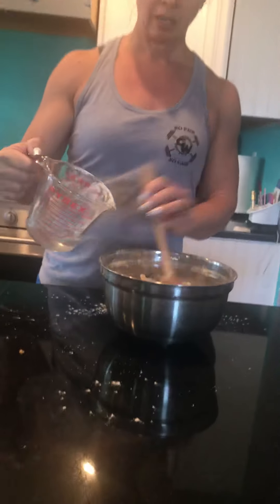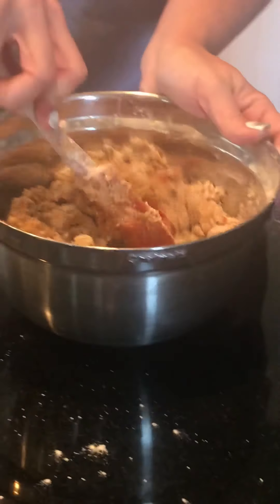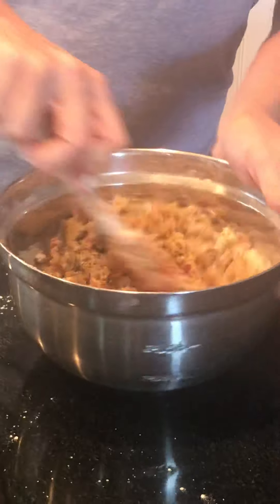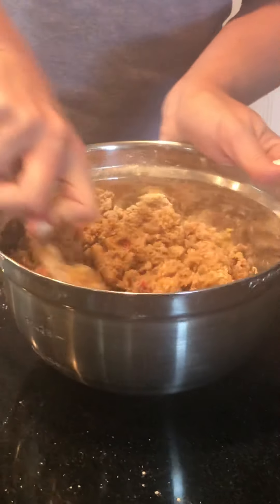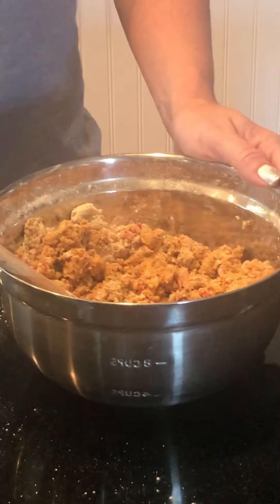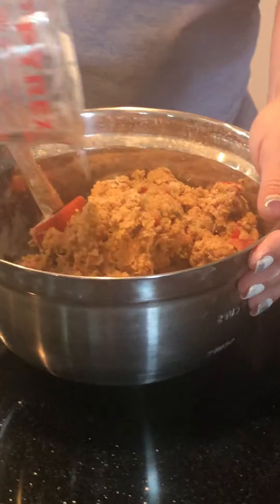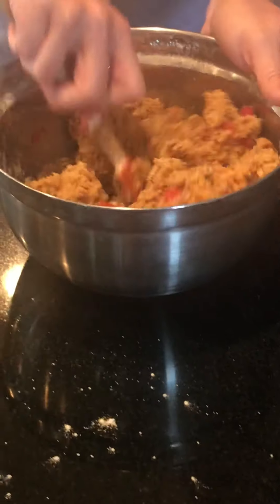I'm going to add just not quite a quarter cup of water, because we want that nice bread dough consistency. See how it's starting to come together. This particular one did take almost a quarter cup, and it's just plain water — so you're not adding any additional calories or really changing the recipe. We just want to make sure it has that good consistency so that it's all sticking together.